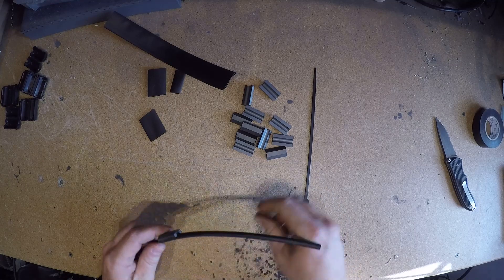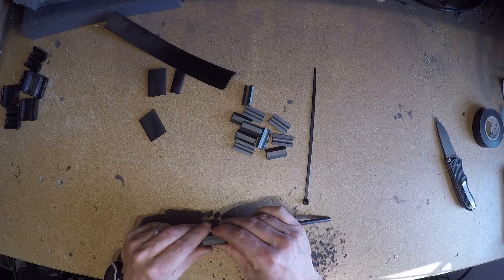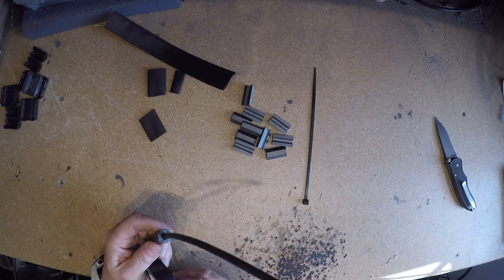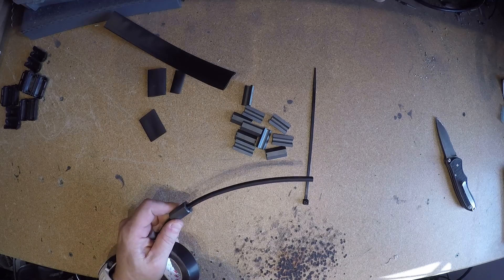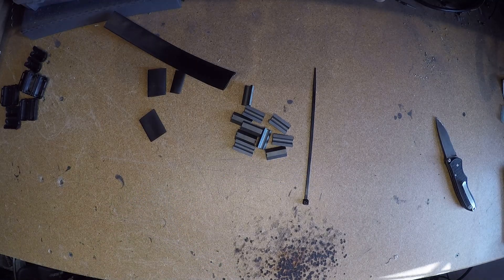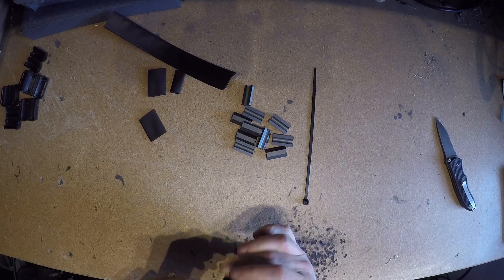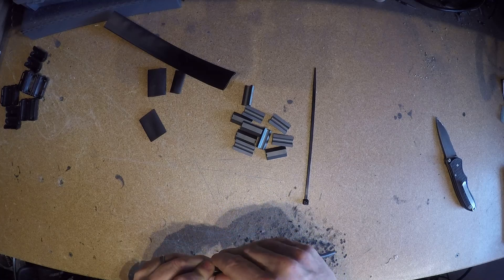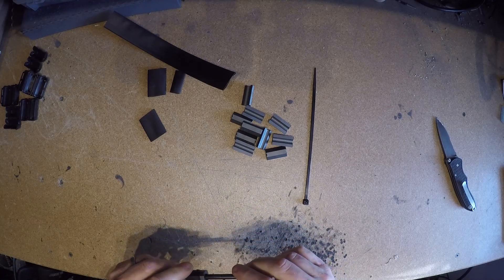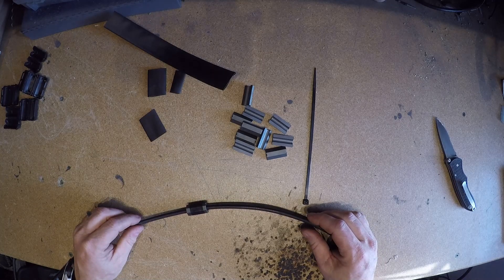Then, start taking the ferrite beads, clamp them around, and tape them together with a piece of electrical tape. Repeat for the remaining five ferrite beads.